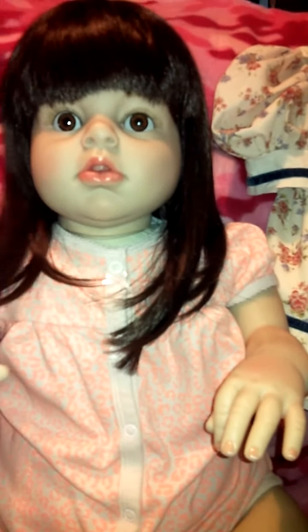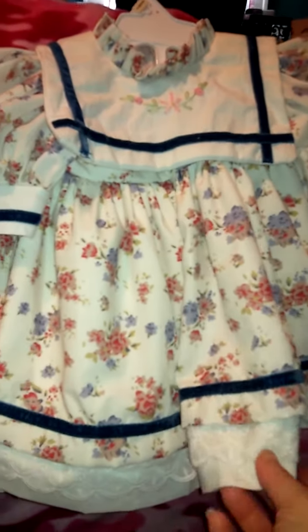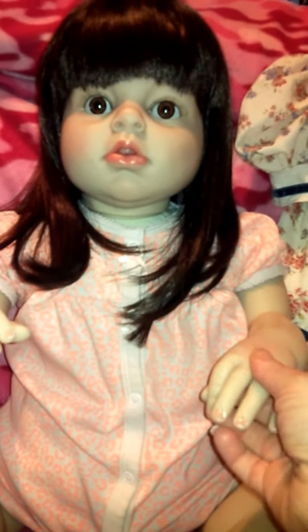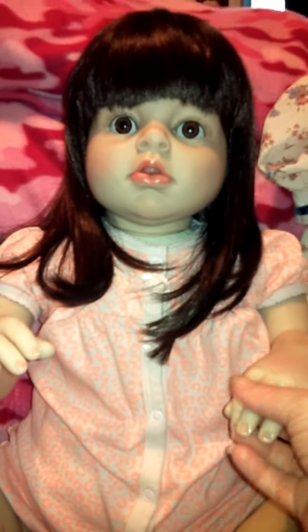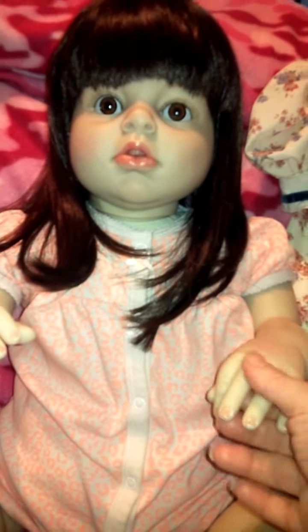If anybody's interested, they can find her or similar dolls on eBay from China. This is the dress that she came in — it was a little too old-fashioned for me so I changed her into something really cute.